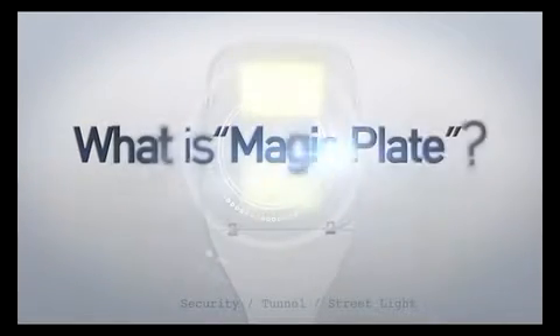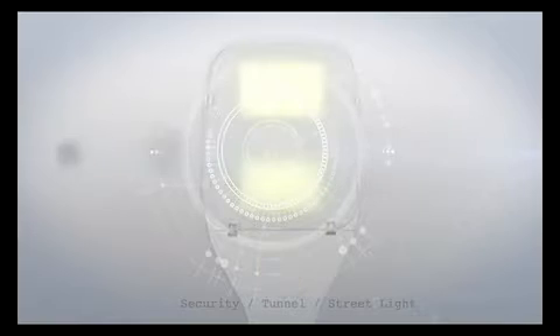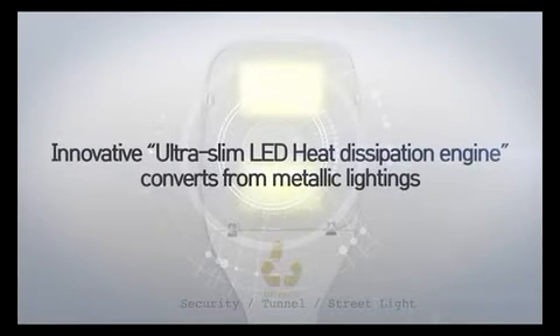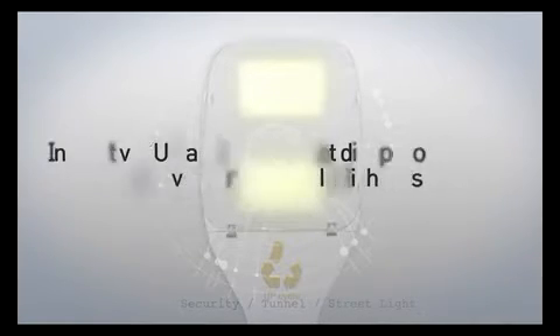What is MagicPlate? MagicPlate is the name of our innovative, ultra-slim LED heat dissipation engine. This product replaces conventional metallic lights with LED lights.